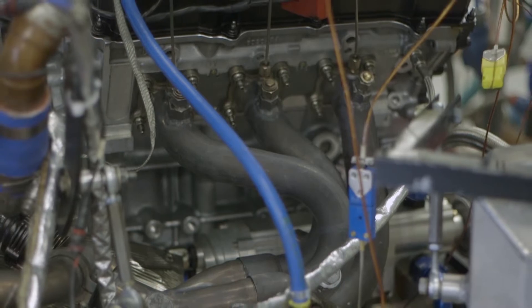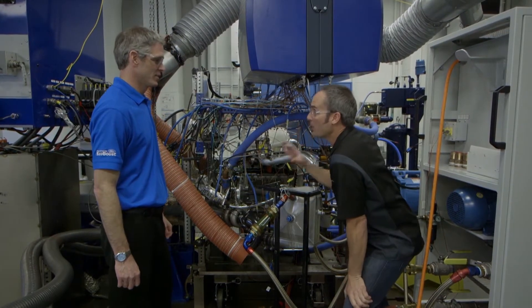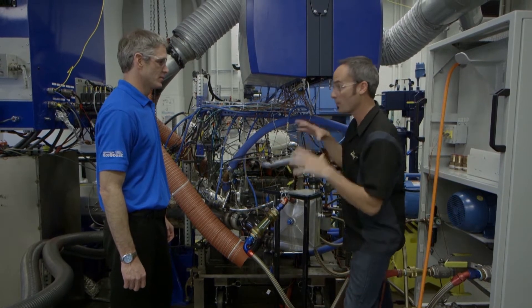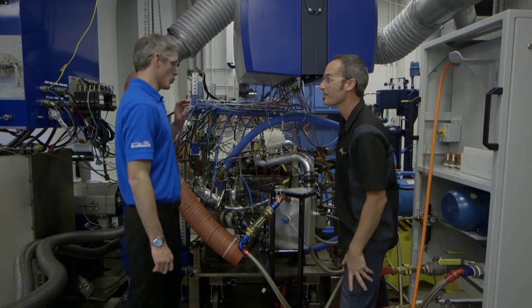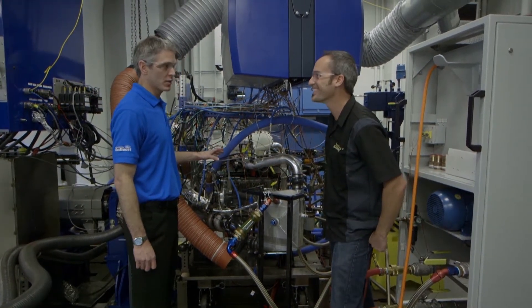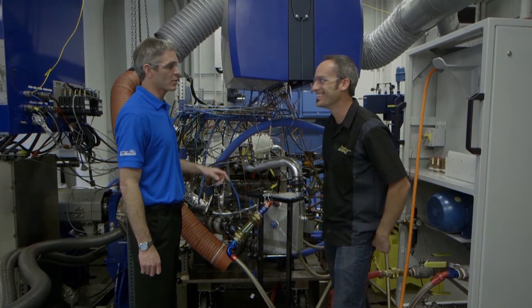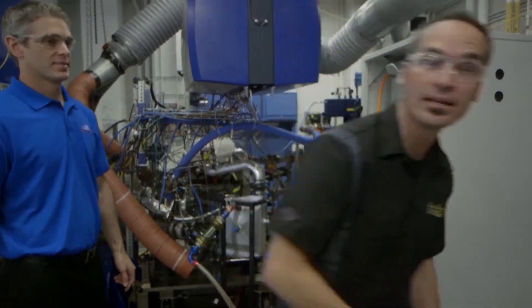It makes it a really fun program to work on. If this thing wasn't so warm and toasty I'd want to give it a hug — this is awesome. Speaking of warm and toasty, you promised we were going to run this thing and I want to hear it scream. Luckily, we're in the middle of doing 2015 development right now and we're about to run some laps at Daytona. So we'll get it fired up and run some laps. I'll set you up with Mike at the control bench and you can watch it run.